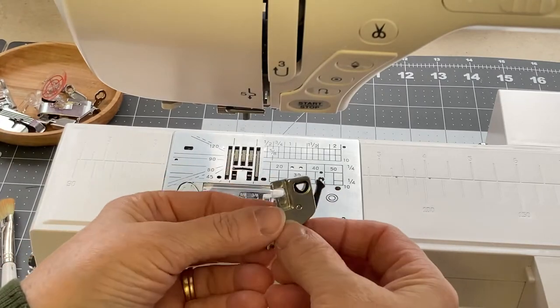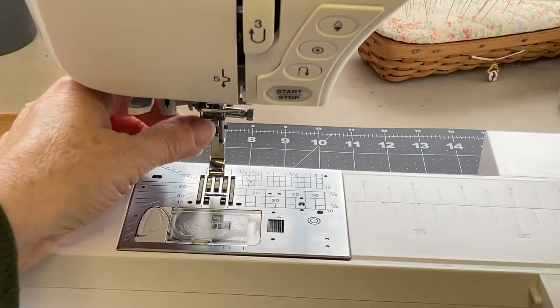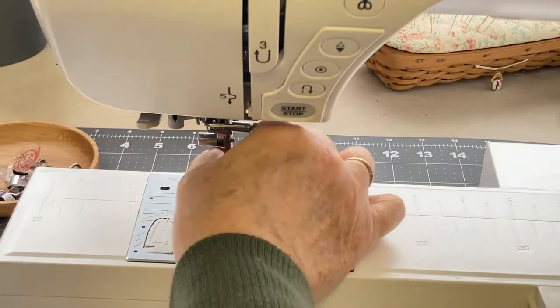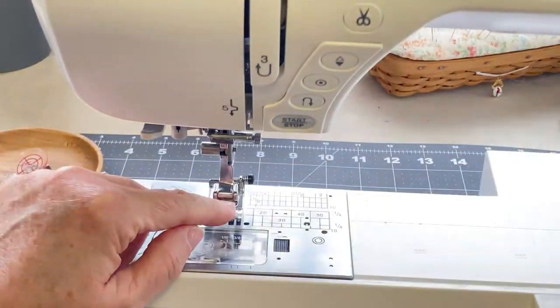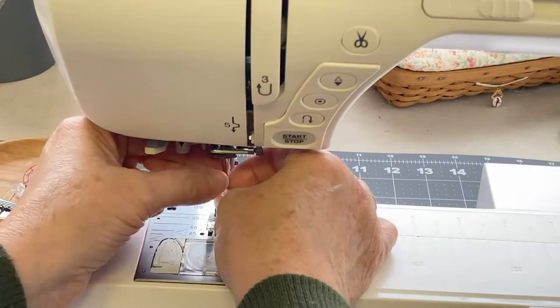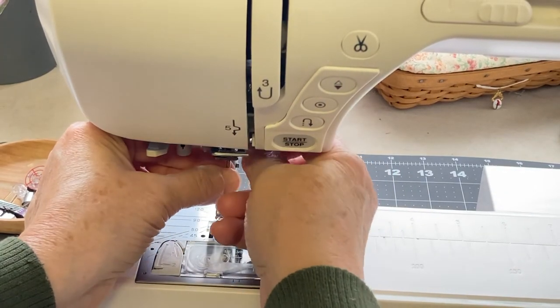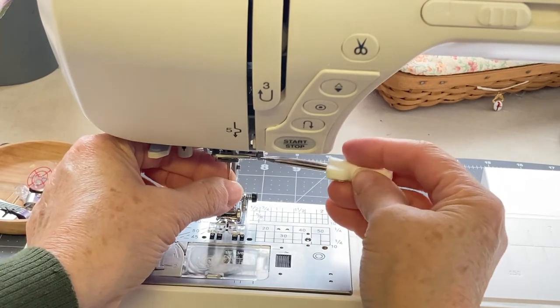Then I'm going to put my presser foot back on and put on a brand new sewing needle. When you tighten these, you want to push more with your screwdriver than you turn — push it in and turn to tighten. I'll get my sewing needle lined up, finger tighten the screw, take my screwdriver, and finish tightening it up.